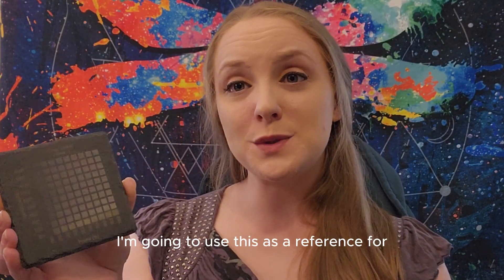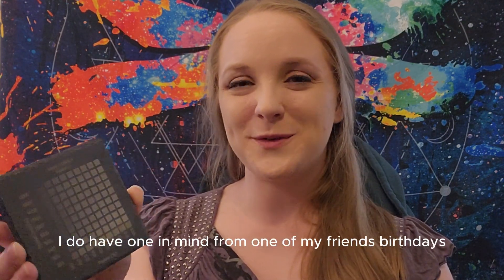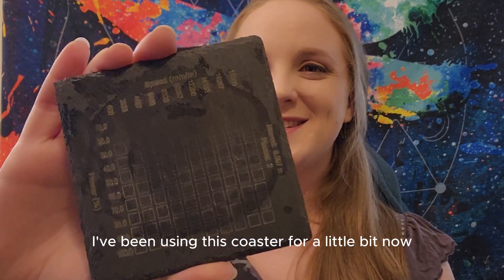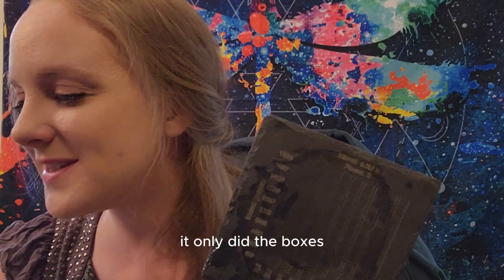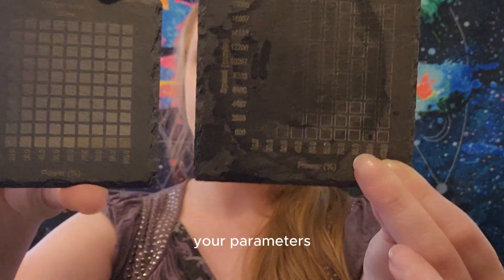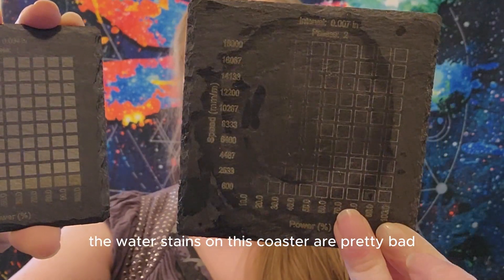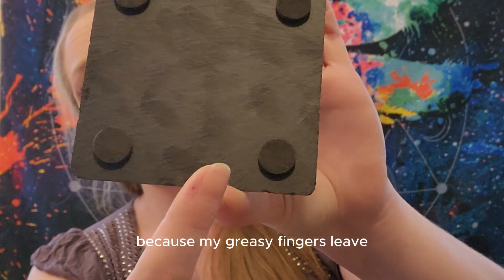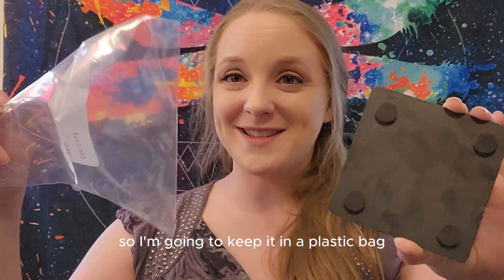Here we are, it's all done. I'm going to use this as a reference for future projects. I do have one in mind for one of my friend's birthday, so I'm very excited to get started on that. I want to show you — I've been using this coaster for a little bit now. It didn't come out the way I wanted; it only did the boxes and didn't fill them in, so that's what happens when you don't check your parameters. Both are untreated slate, so you can see the water stains on this coaster are pretty bad, and my greasy fingers leave quite a mark, so I'm going to keep it in a plastic bag.